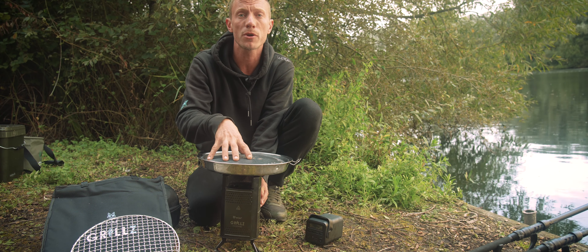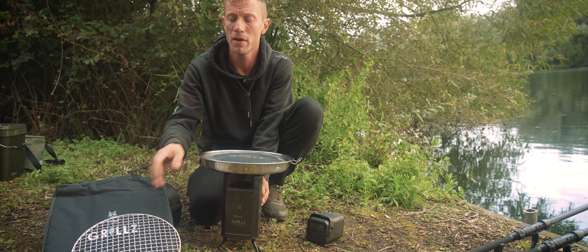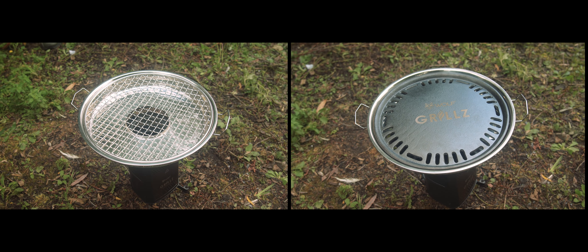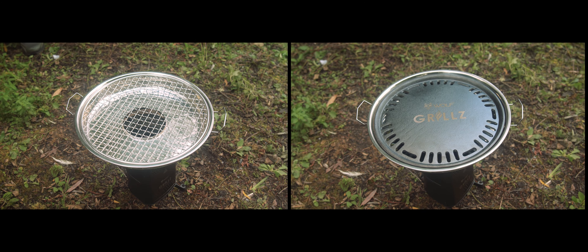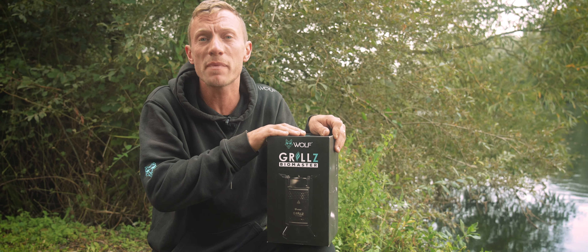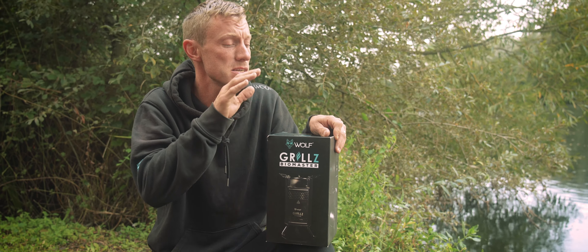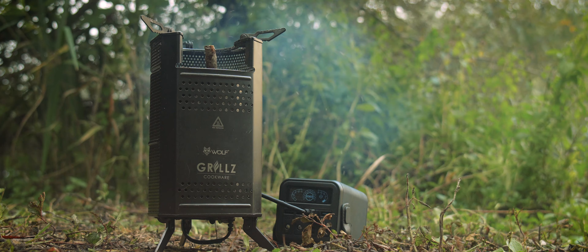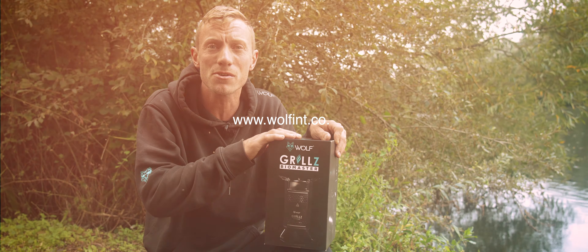In addition to using the stove as a standard stove where you can put your kettle or your saucepan on top of it, we also offer the grills barbecue top to go with the Biomaster stove, giving you a barbecue grill and hot plate function as well. So there we have it — if you no longer want the inconvenience of your traditional gas stove, get yourself a Wolf Biomaster. Head over to www.wolfin.co.uk to find your nearest stockist.